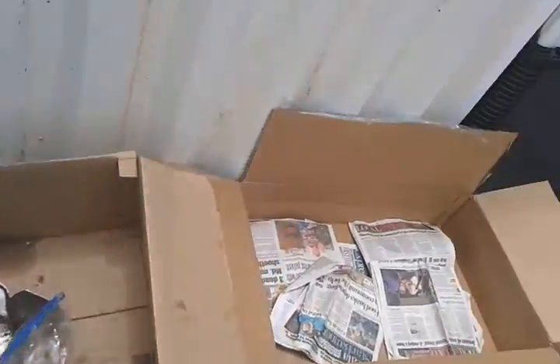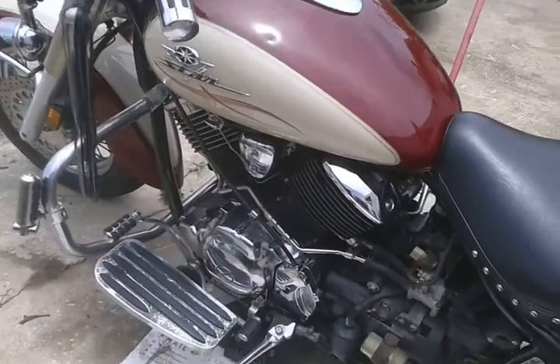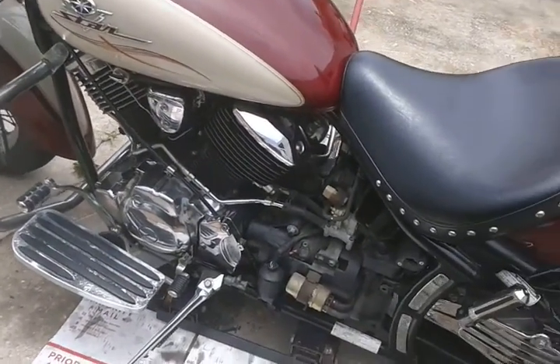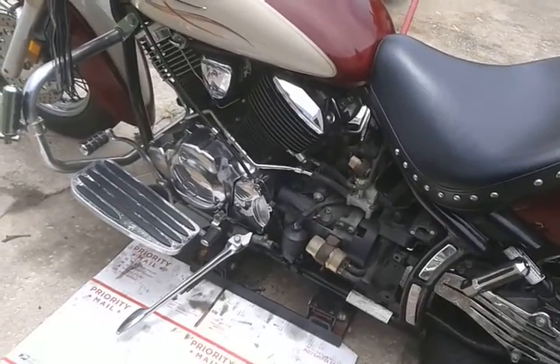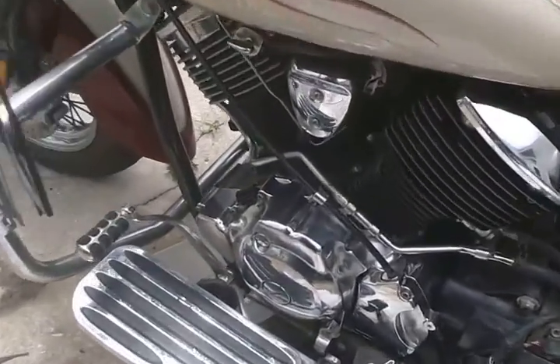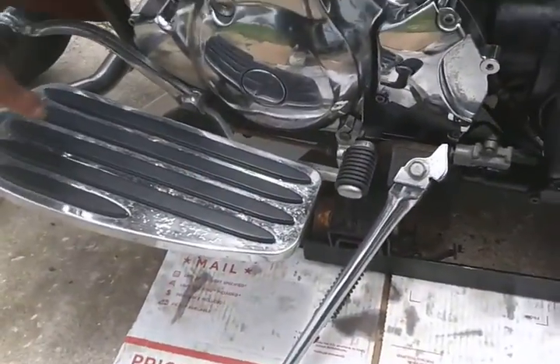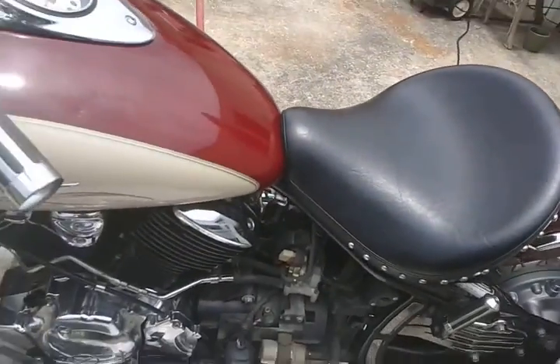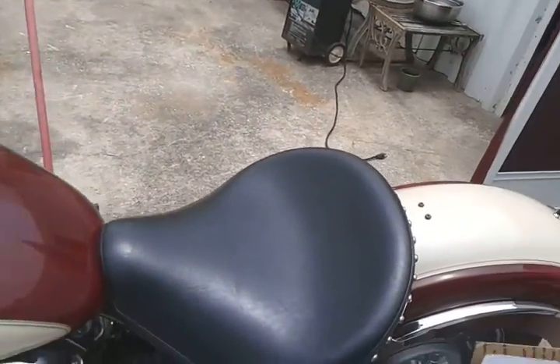I've got the covers off — the covers are right here. I just did an oil change and put this bike back together, but it's still not turning over. I need to take this platform off with the foot controls and all this stuff back off. I was going to walk you through the process.